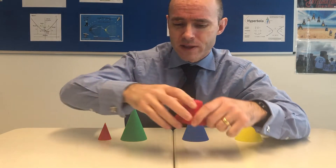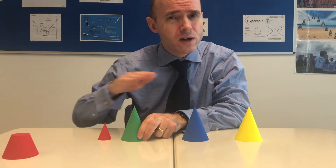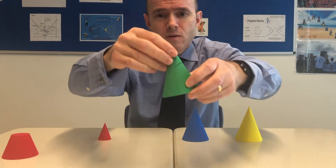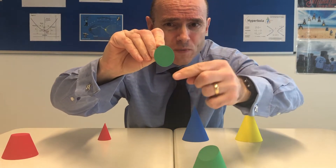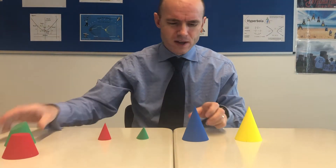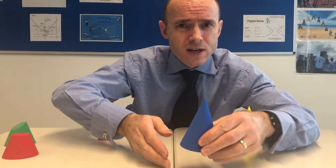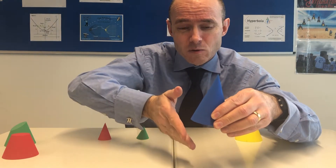This next one, the green one, has been cut in a slightly different way. If you don't have a horizontal cut but more of a diagonal cut like this, what shape do you get? You can see it's forming the shape of an ellipse — not a circle, that one's an ellipse. And then this one I'm going to cut at a steeper angle such that the cutting is also going to go through the base as well.